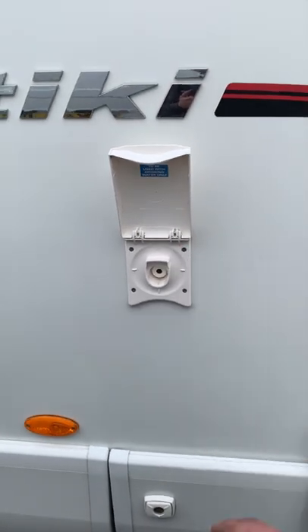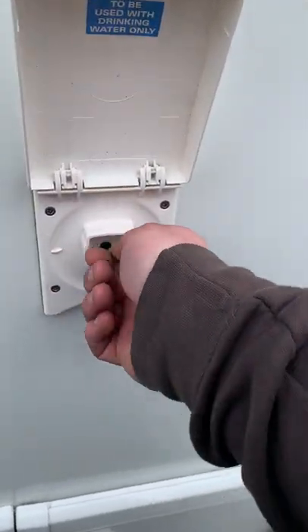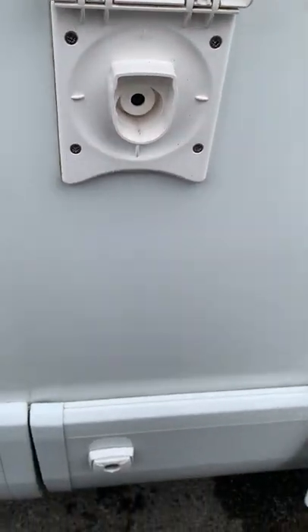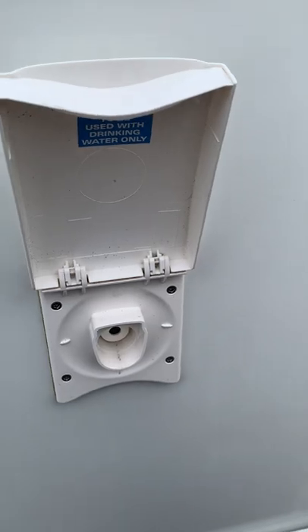You've got an external water point here as well. If you have the right hose fitting, you can just plug it in and use it to wash your boots, wash your dog, whatever — quite handy.